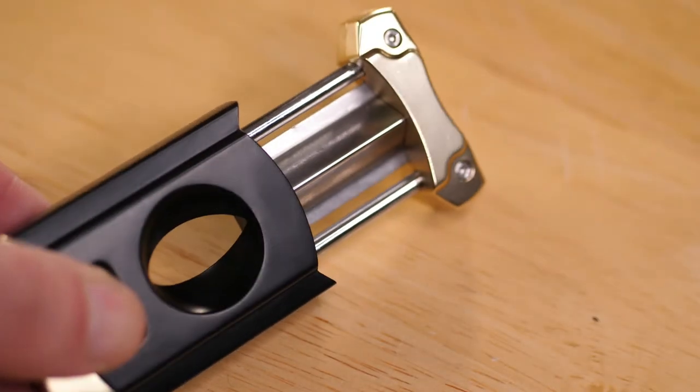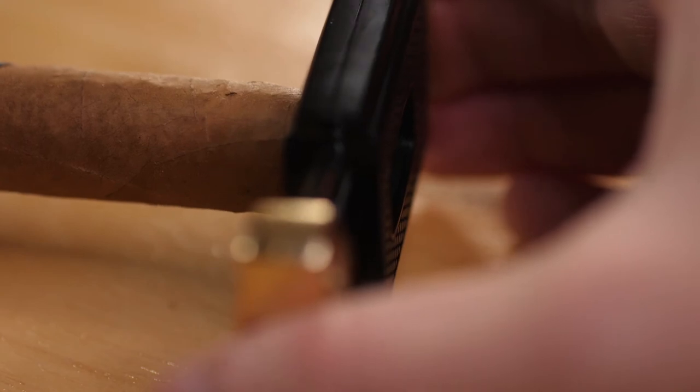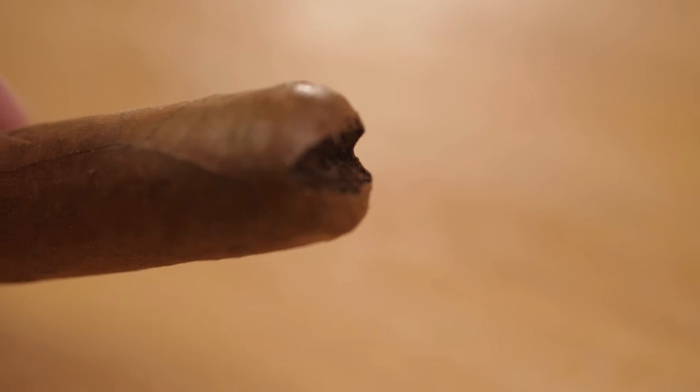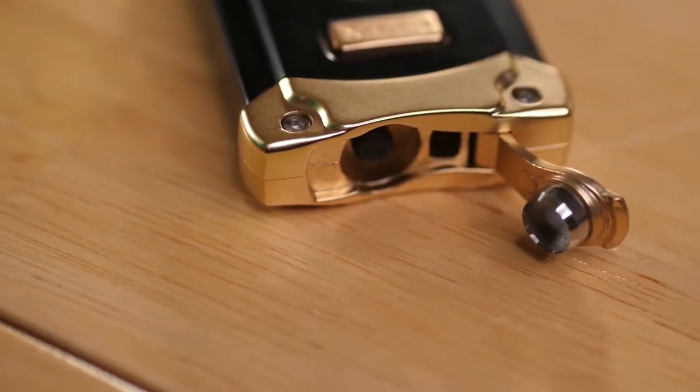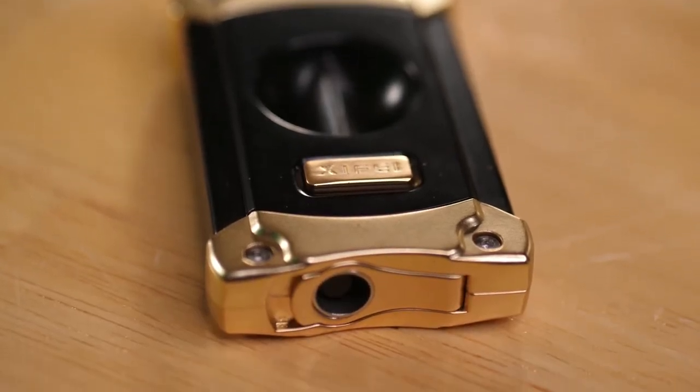It's spring-loaded, and all you have to do is insert the mouth side of the cigar into the divot here, and then close it up nice and tight. What that'll do is cut a nice smooth V-shape into the mouth side of the cigar, giving you a nice smooth pull when you're smoking. It's dual function — it has the cigar V-cut as well as a punch, so depending on your preference you can use either the cut or the standard punch.